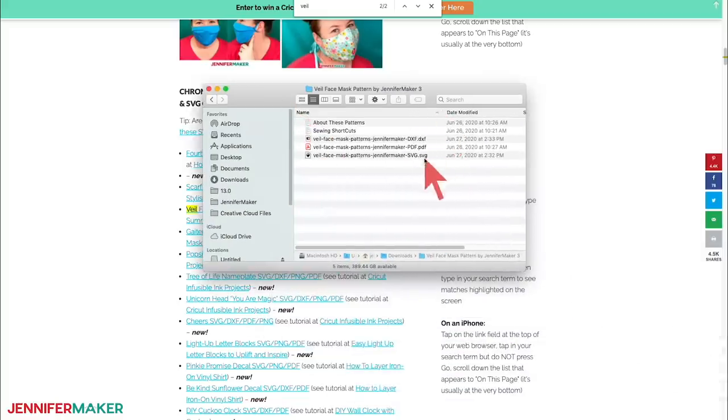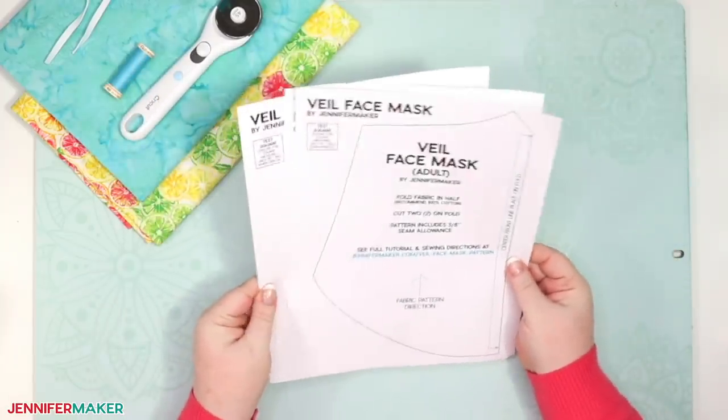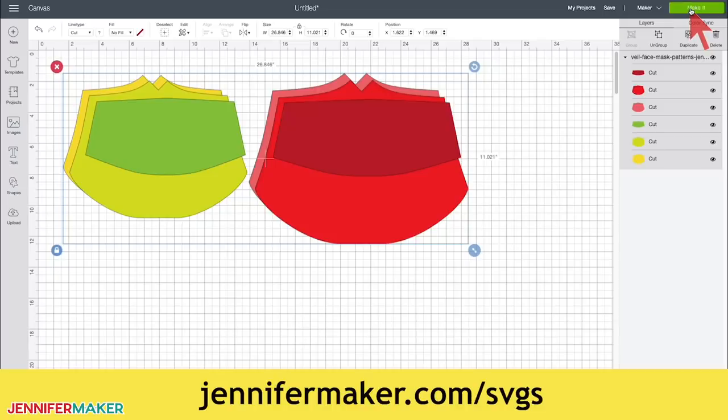My free veil style face mask pattern comes in several formats. You can get a printable PDF for cutting by hand, or an SVG cut file for cutting with a Cricut or another cutting machine. Here's what the veil face mask printable PDF pattern looks like when it's all printed out. Here's what the veil face mask SVG cut file looks like once you've uploaded it to Cricut Design Space. The first set of patterns in green are for youth, and the second set in red are for adults. If you're not sure how to upload an SVG cut file to Cricut Design Space, watch my video training series at jennifermaker.com/SVGS.